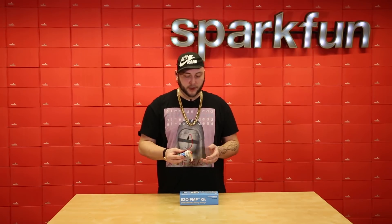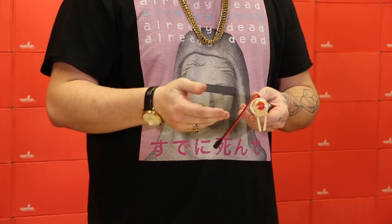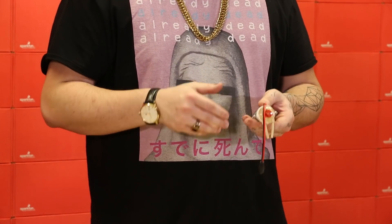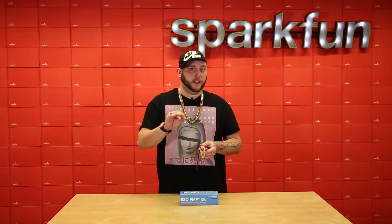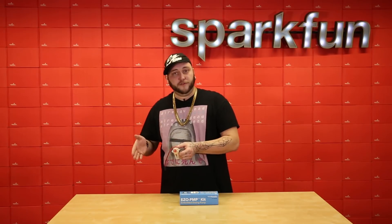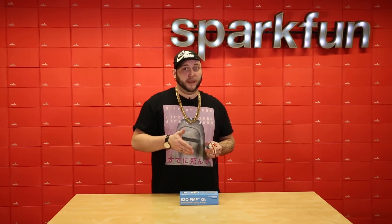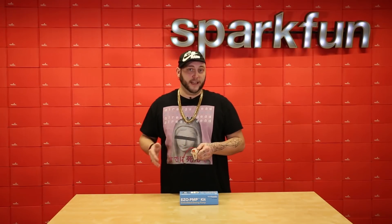It has onboard calibration. You just hook it up to a fluid source, prime the pump so there are no air bubbles in the tubing, and then tell it to dispense a particular amount of fluid. You measure that fluid and tell it how much it actually dispensed.